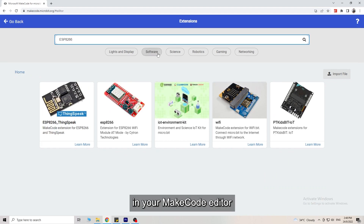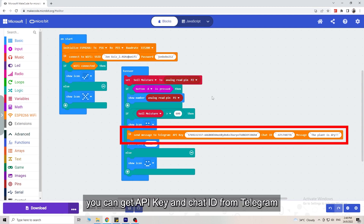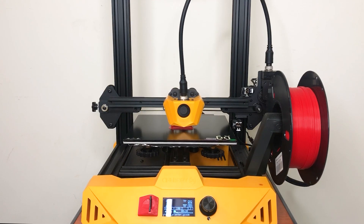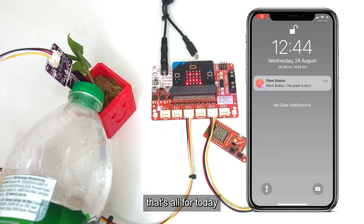Add the Grove Wi-Fi extension in your MakeCode editor, then add the following blocks in your code. You can get the API key and Chat ID from Telegram — check the tutorial in the description to learn more.